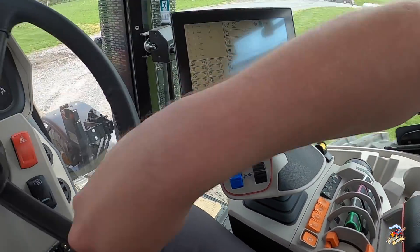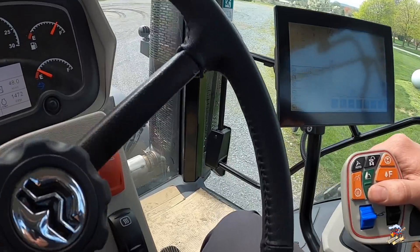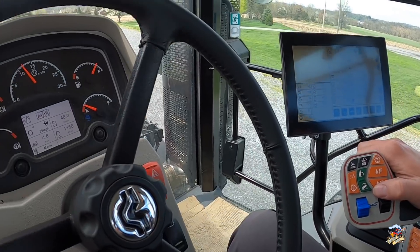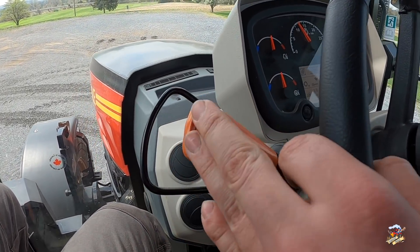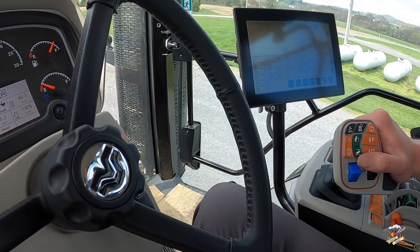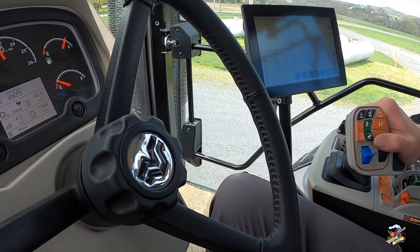There are a lot of different things you can do with this transmission. The button just above the F is your speed mode shift. You can run this in two different ways: a turtle speed mode for speeds up to 12 miles an hour — so if you're doing heavy tillage in the field you won't be going above 12. When you get out on the road you can put it in the rabbit mode, which covers speeds from 0 up to 25 miles per hour, or up to 31 miles per hour if you have the higher speed transmission.